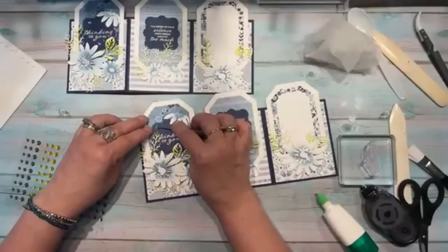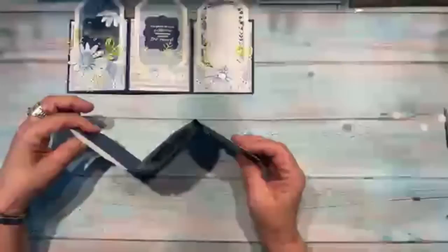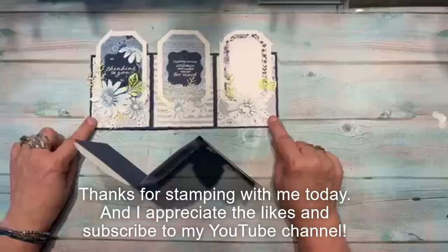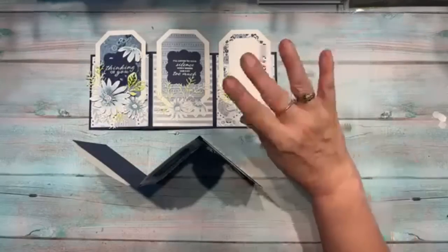The last step is adding the bling — the Boho Blue dots, one of each size. And that's it! Let me stand the card up so you can see how it looks. There's the finished trifold card. I hope you like it! I'll pick a winner tomorrow from the comments. Thanks so much for joining me and I hope to see you again next week — have a good night, everyone!